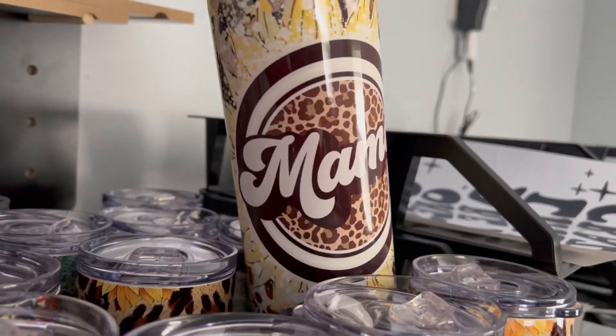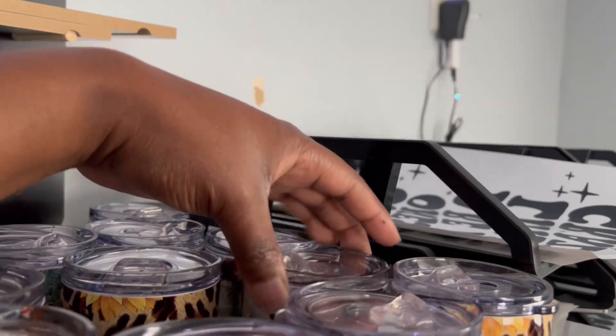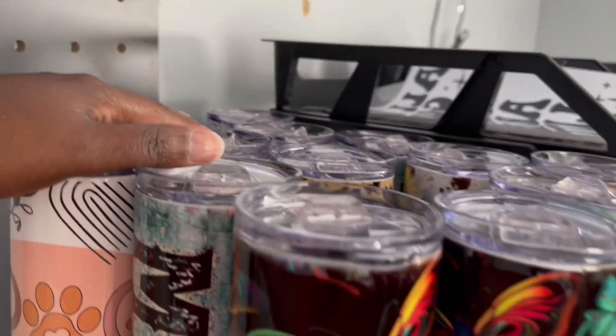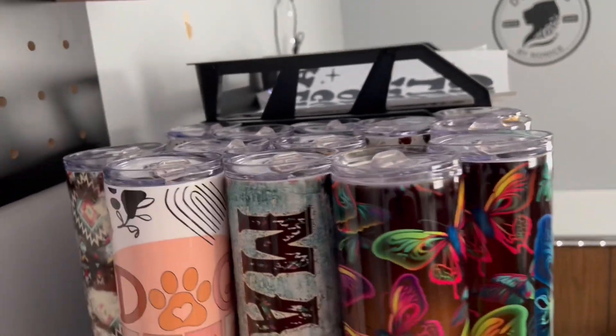I got the 'last night we let the liquor talk' design — you know what I'm talking about. And I have this beautiful mama tumbler. I plan on having about 25 tumblers in my shop total; right now I think I have about 15.